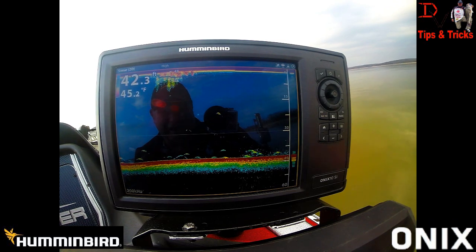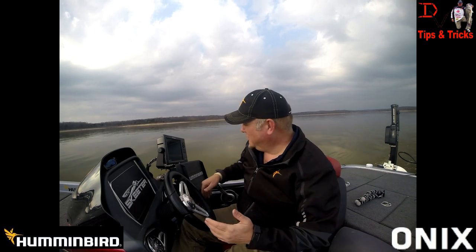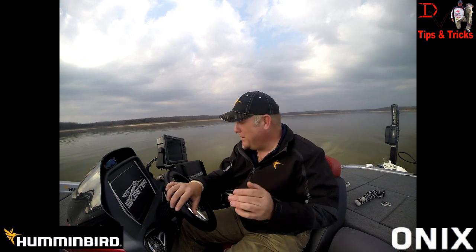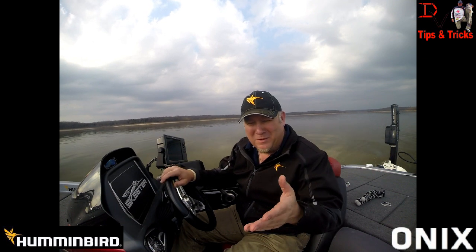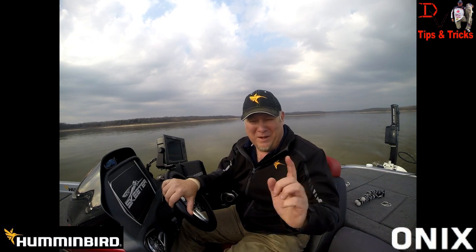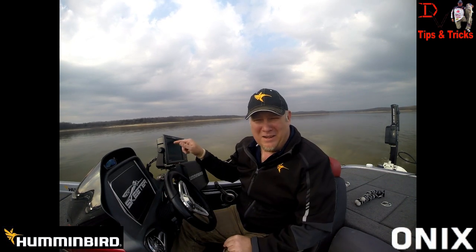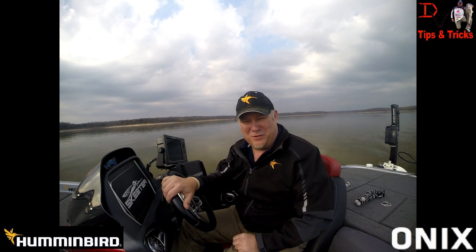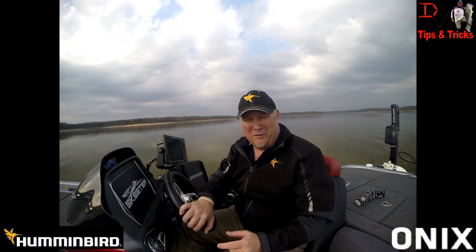Wasn't that an awesome update from Humminbird? There's a lot more in here and I'll get into them, but I wanted to give you a quick rundown. Get over to MyHumminbird on humminbird.com, set your account up, get registered, and get ready to enjoy CHIRP sonar and AutoChart Live with depth numbers and a lot more. Humminbird has been listening and delivered. Get it downloaded, get more from your Humminbird, enjoy your time on the water, and catch more fish. Thank you for tuning in — tune in next time as we go more in depth about these awesome products.